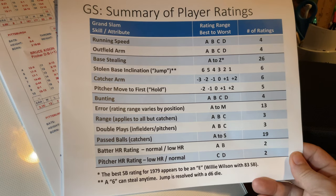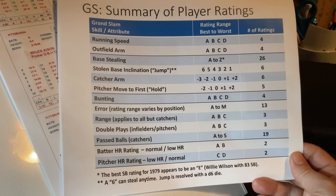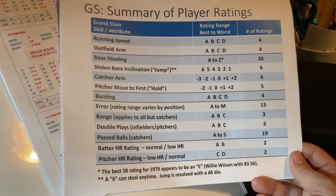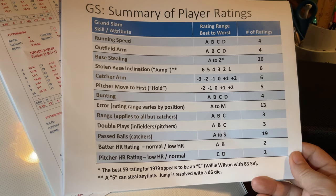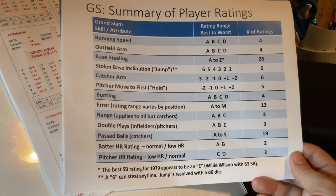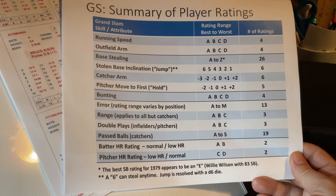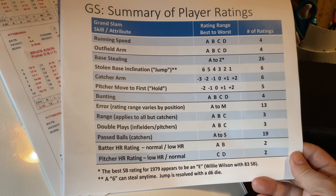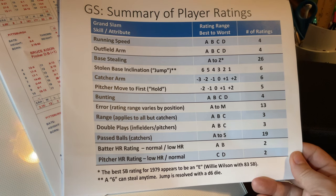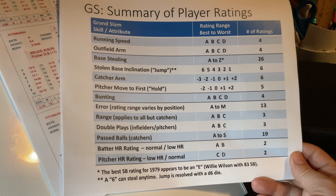Base stealing ratings actually go from A to Z theoretically. I looked up 1979 — Willie Wilson had 83 stolen bases and has the best rating of an E. They would save the Z for people like Willie Stargell who never ran. I've never seen that many base stealing ratings. The jump rating I alluded to has six levels. You roll a D6 — if someone has a six jump rating like Rickey Henderson, he doesn't need to roll. Otherwise, if the number rolled is equal to or less than the player's jump rating, he can attempt to steal.